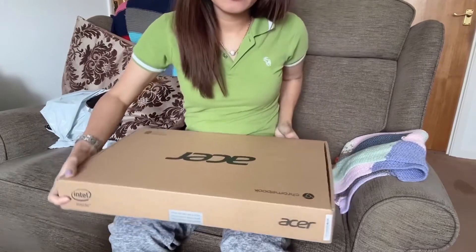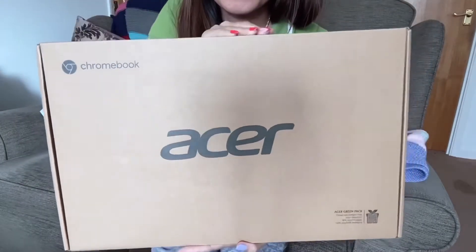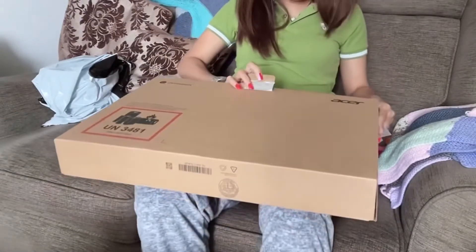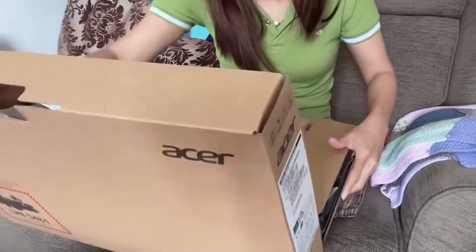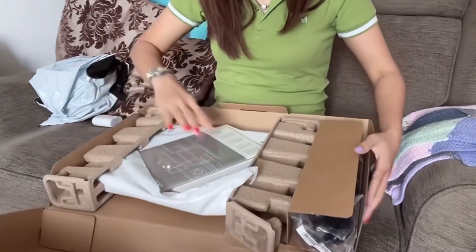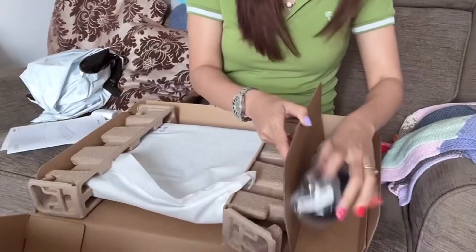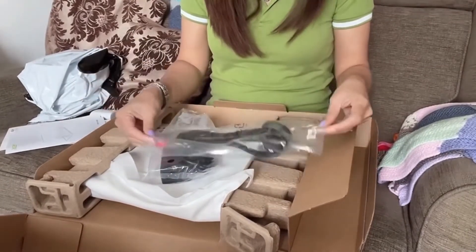My new laptop is an Acer — it's an Acer Chromebook. So here are the Acer box contents, and we'll also try the charger.